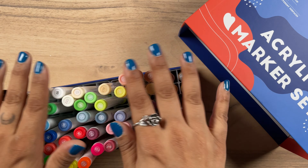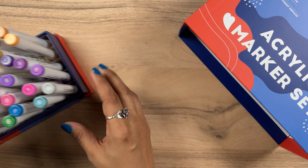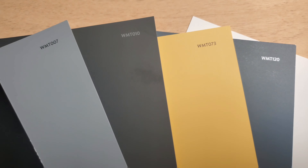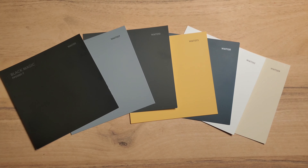I'm stoked on the colors for this set and I'm extremely optimistic about how these are going to perform on this material. We are going to be tackling the fantasy category this week. It was the most requested, with animals a close second, so that'll be next time.